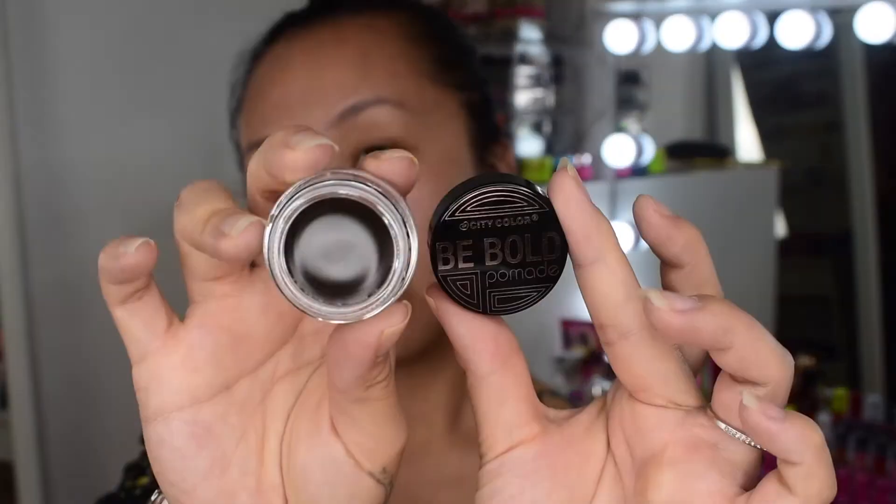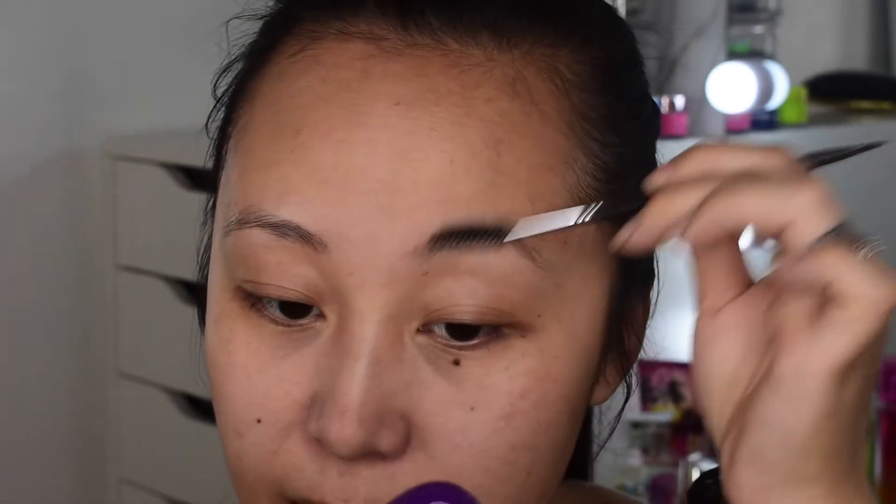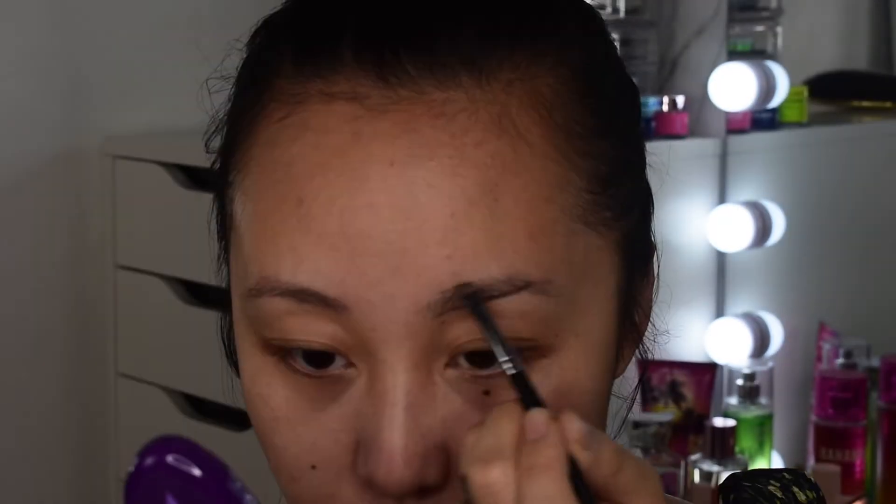Done with primer — moving on to brows. They also sent their Be Bold Pomade; I'm using the shade Dark Brown today because my hair is black so I want a darker shade. The beautiful brush set they sent came with almost every brush for the face, but no eyebrow brush, so I'll use my own. My brows haven't been plucked in a couple of weeks, but I'm not a very hairy person so it's not too noticeable.